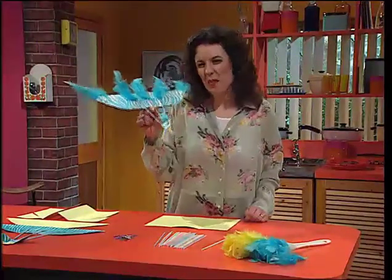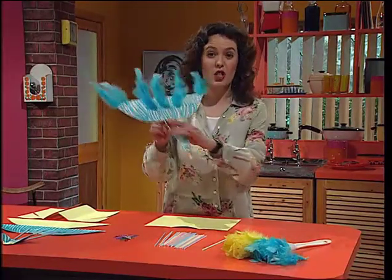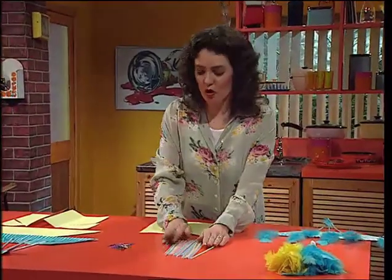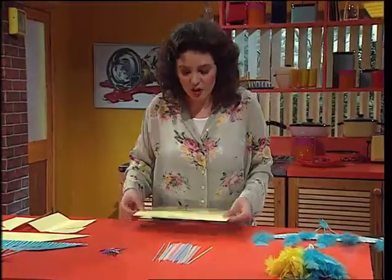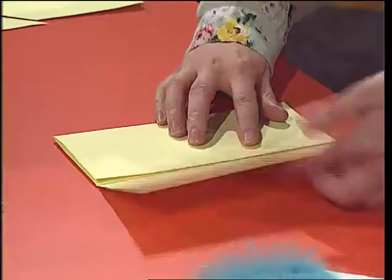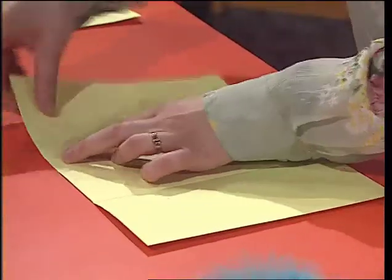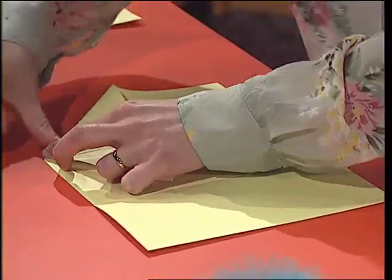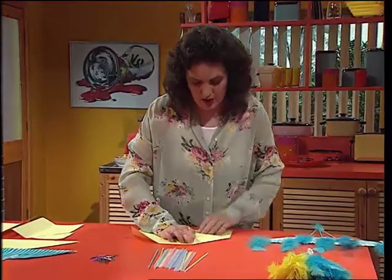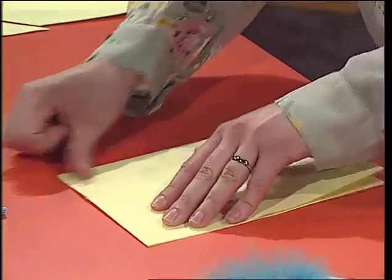Why is it that some paper planes fly better than others? This one's a beautiful flower. To make it, all you need is some feather dusters, straws, a paperclip, and some thin card. Take your piece of card and fold it in thirds. Crease it and then unfold it. Then fold in the corners down to that creased line — both sides — and then fold it in half and crease it.